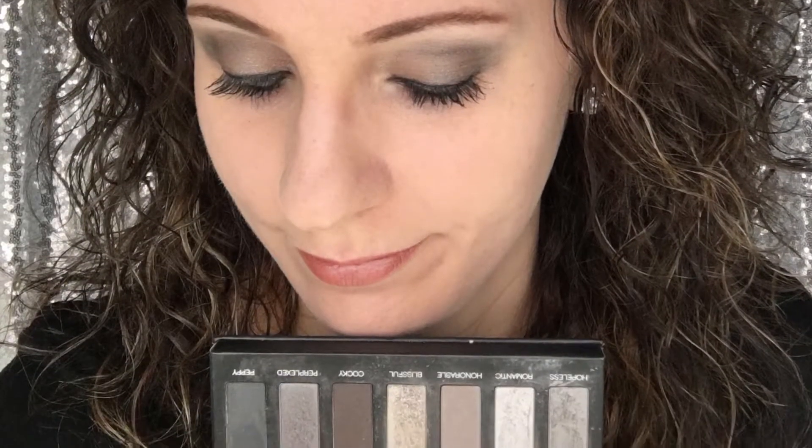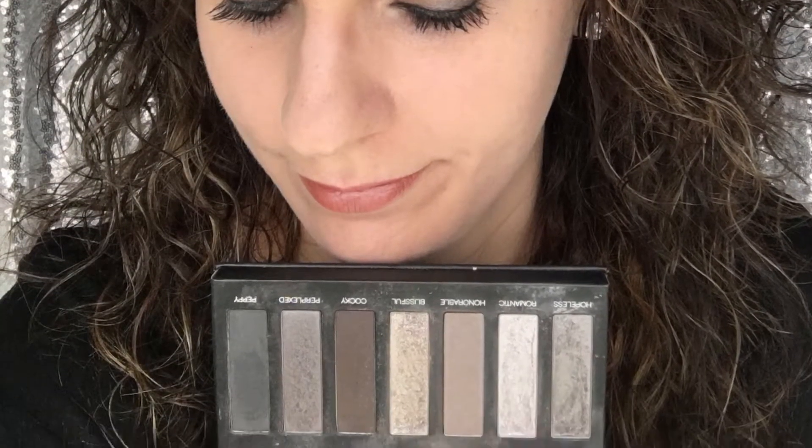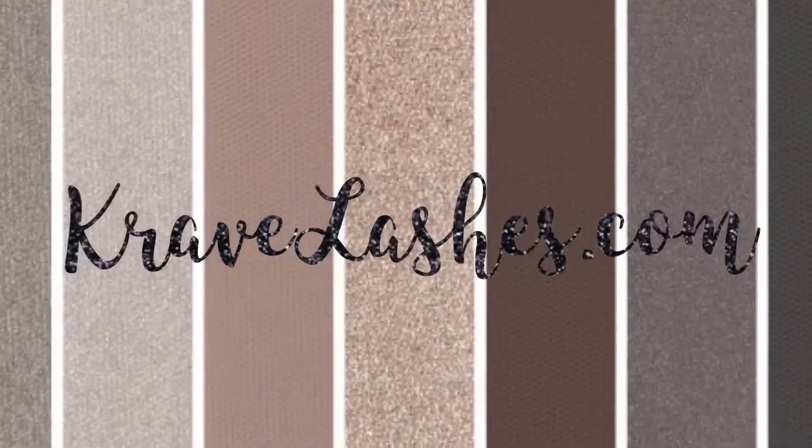And that's palette 2. You can see this and all of the rest of our wonderful products at CraveLashes.com.